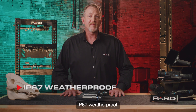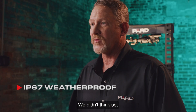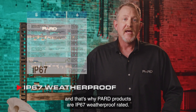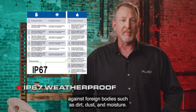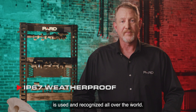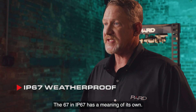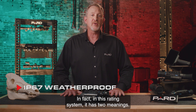IP67 weatherproof: in today's outdoor world, would you ever consider not having something that is weatherproof? We didn't think so, and that's why PARD products are IP67 weatherproof rated. An IP protection rating defines how effectively an electrical enclosure is sealed against foreign bodies such as dirt, dust, and moisture. As an internationally recognized rating standard, the IP rating system is used and recognized all over the world. The IP in IP67 stands for ingress protection. The 67 in IP67 has a meaning of its own — in this rating system it has two meanings.